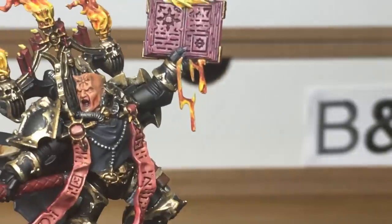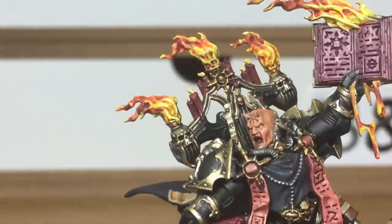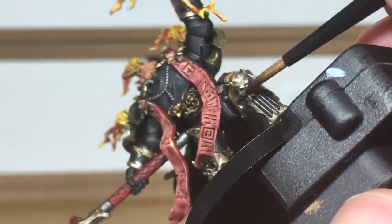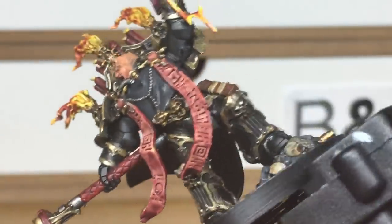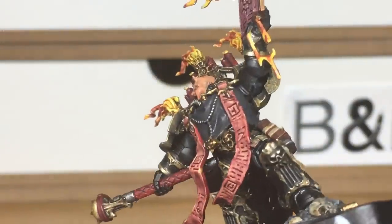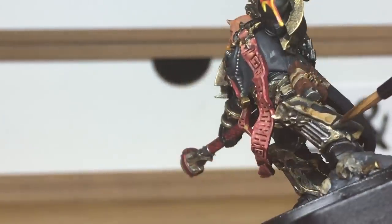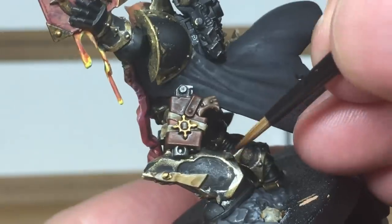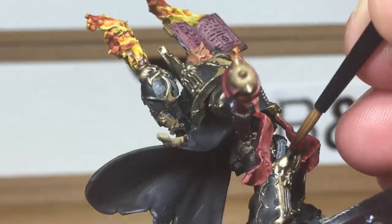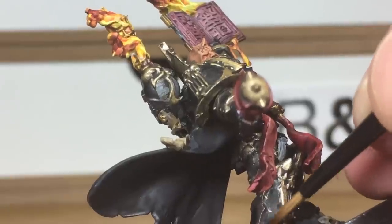Now we've just added a little bit of Vallejo Model Air Chrome to the Liberator Gold, and we're going to be using that to highlight the Liberator Gold we've just applied. Because of the brightness of this you can use it just to do the very edges of the armour trim in areas where it would be catching the light, and that just gives it that extra little bit of shine. When we come back we should have all of this finished.